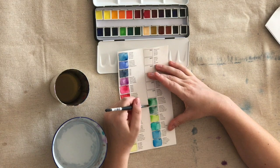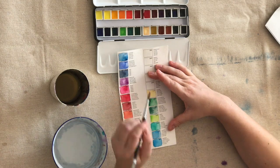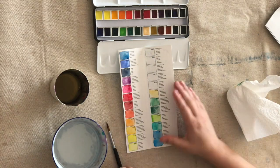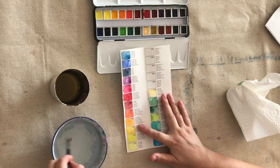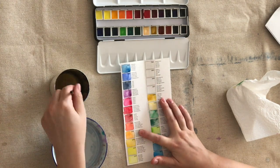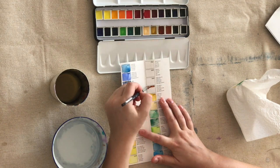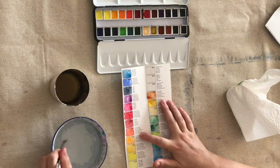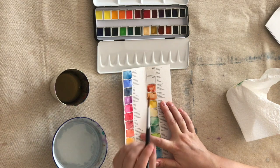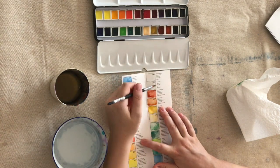I found the watercolor set lovely and bright — I really like the colors in the set. I haven't used a lot of different kinds of watercolors like some watercolor artists have, however I would recommend this set for anyone who is looking for something quite complete and of high quality. I think the colors go on beautifully, and I would thoroughly recommend them to anyone looking for a higher level of watercolor paint than your cheap sets.